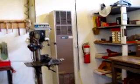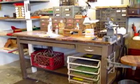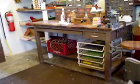Drill press. This is where I sit and think and draw, put stuff together.